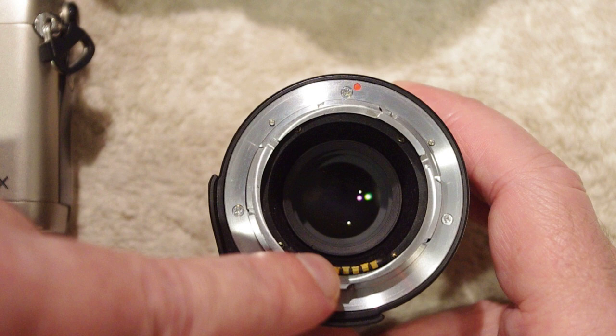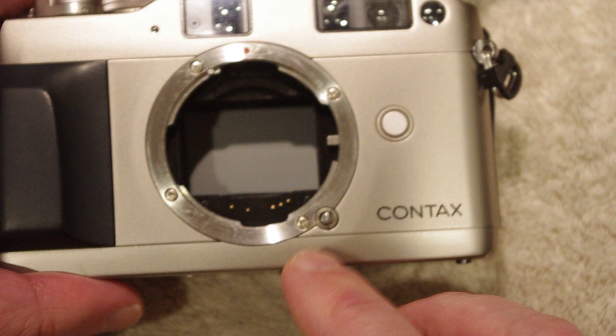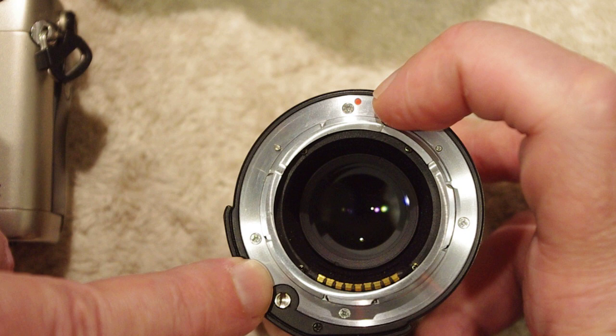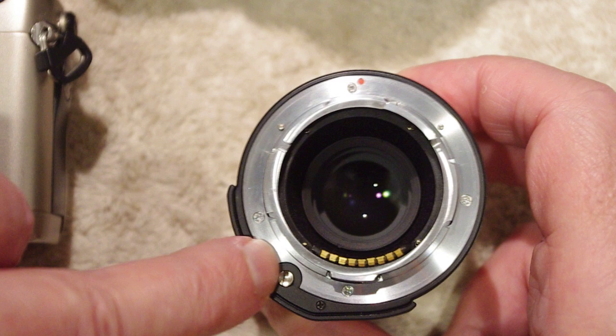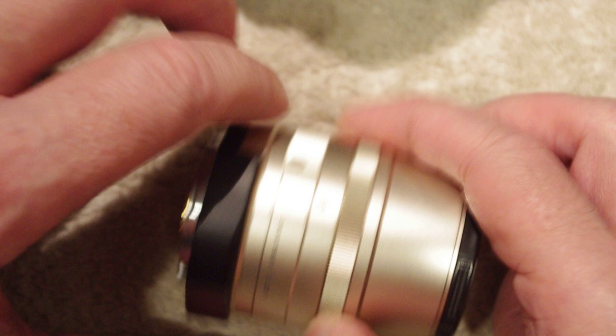I'll mention something about these copper gold contacts a little later. Another thing to pay attention to is where the motor drive — this little flathead blade here — attaches to the lens. With the red dot on top, you can see that the insertion point for that flathead motor drive is in kind of a twelve o'clock/six o'clock position, and if you take a look at the G body, the flathead is also in kind of a twelve o'clock/six o'clock position. I always try to keep those aligned when doing this procedure.